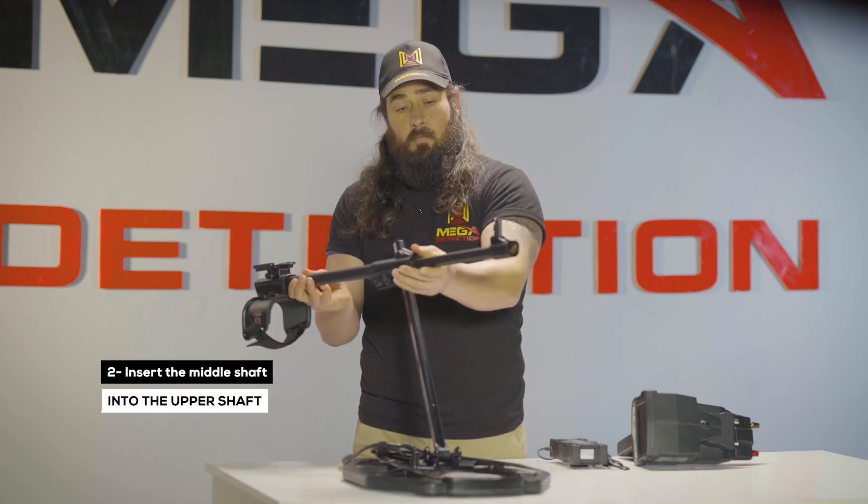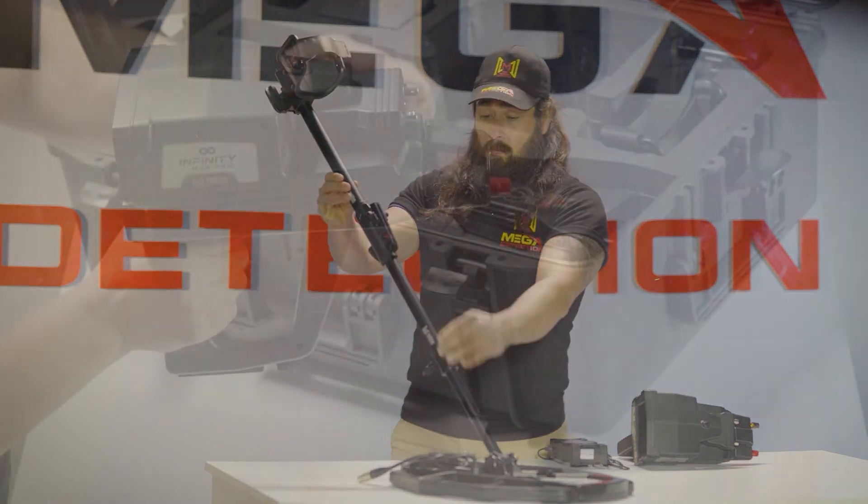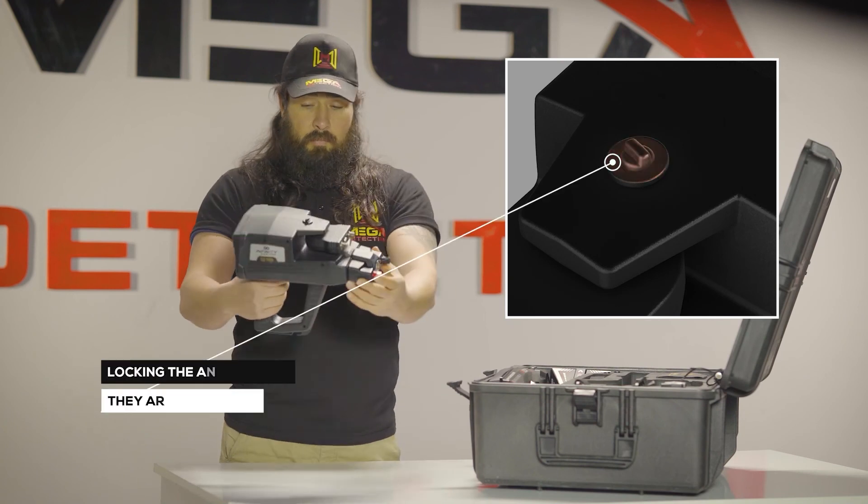Insert the middle shaft into the upper shaft. Make sure that the antenna units are locked so that they are stable during use.